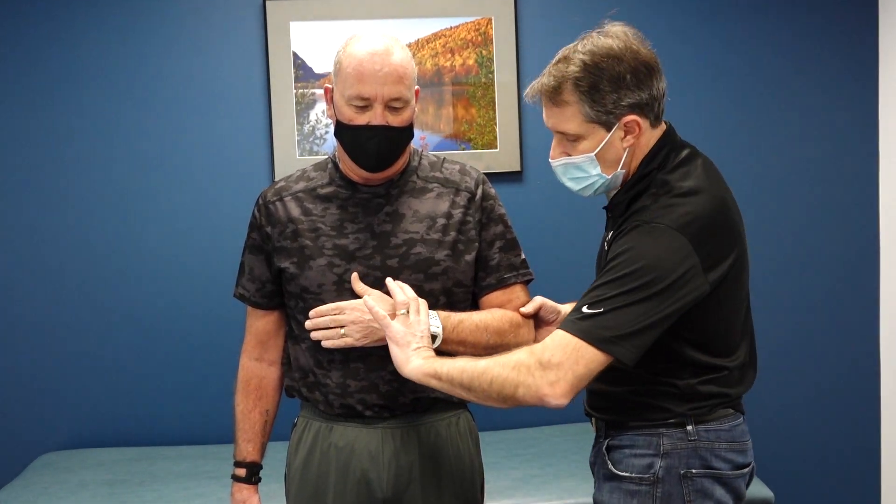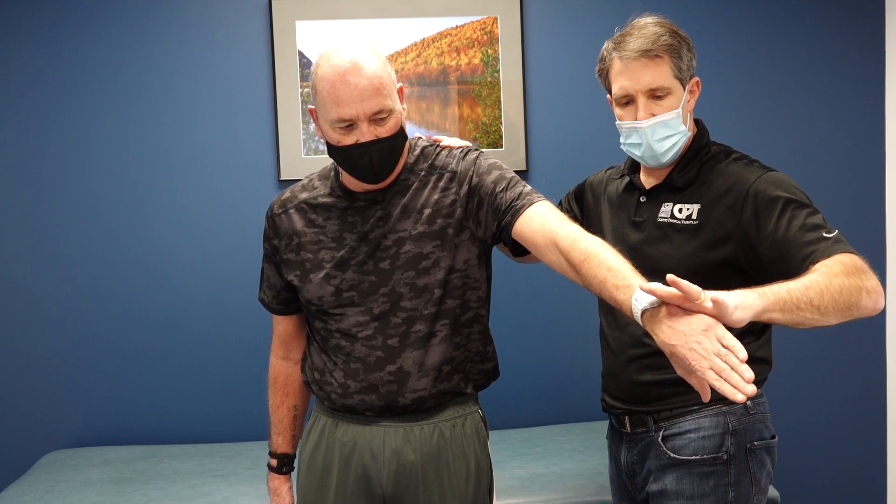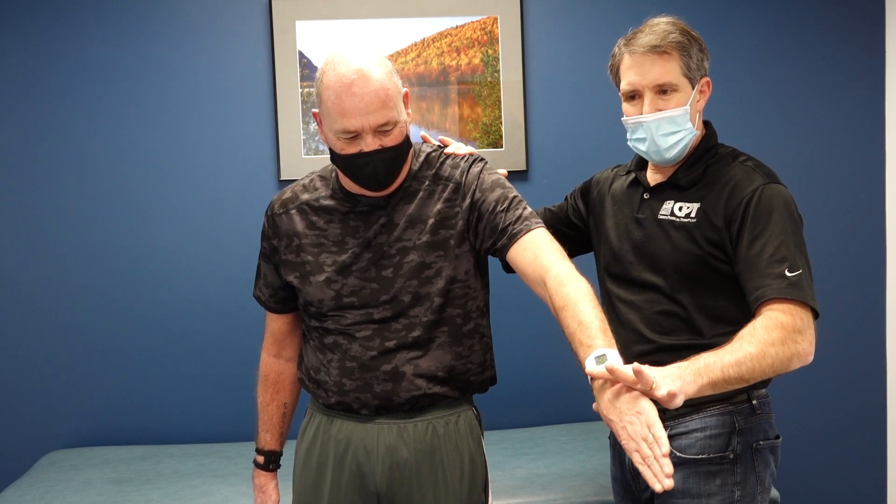Let's do an empty can test to isolate the supraspinatus a little bit. Hold right there, don't let me push it down. He's a little painful but offering some resistance, so I'm suspicious — noting this lack of internal rotation strength as well.